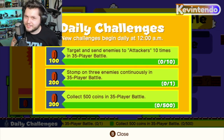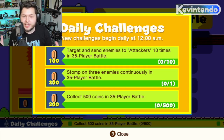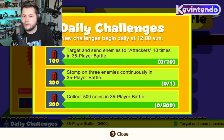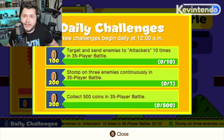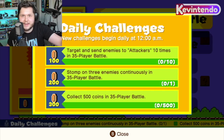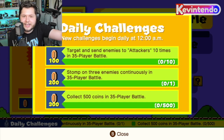Time for tip number two: do your daily challenges. It's kind of like homework, but if you really want to get good at this game, you have to keep playing. The daily challenges are a great way to guide you through the process — they tell you what's important and what to do. You can work through coin goals across multiple matches, so don't feel like you have to knock out everything in one go.